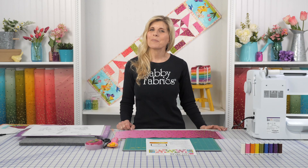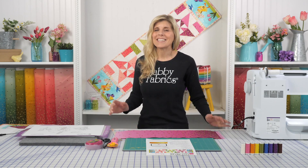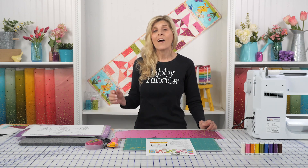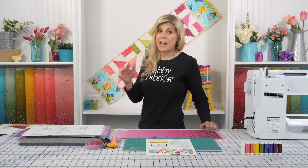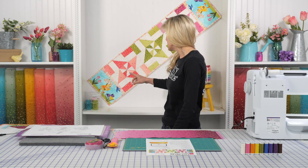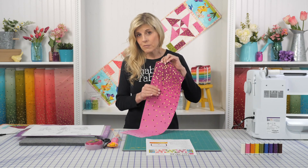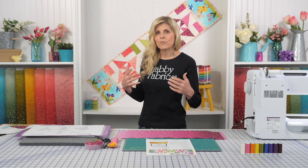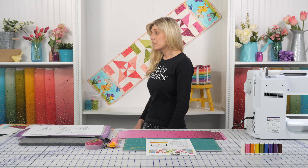Hi, it's Jen from Shabby Fabrics, back with the Easy Piece Table Runner for March. I had so much fun coloring this project because it has all the beautiful colors of spring, which here in North Idaho we are really looking forward to — all of the fresh colors that come out with all the blooming flowers.